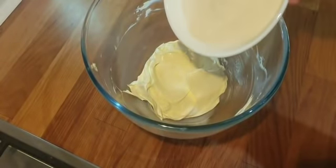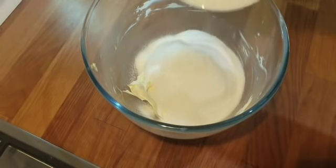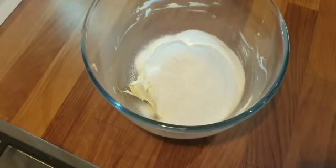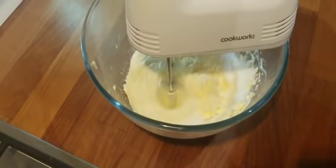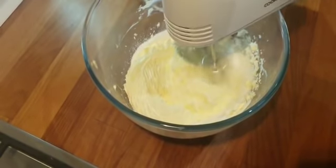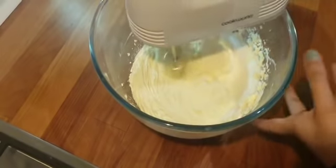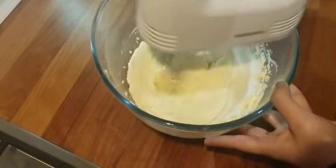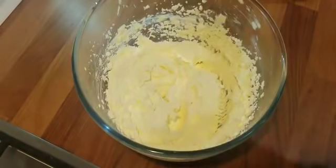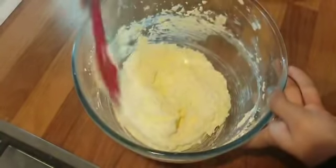Next, add in 250 grams of caster sugar and beat this until it's smooth. Scrape the sides of the bowl so that everything can be mixed in.